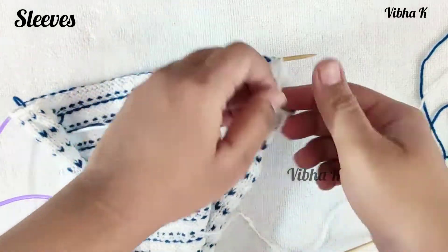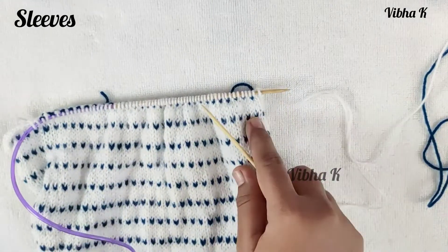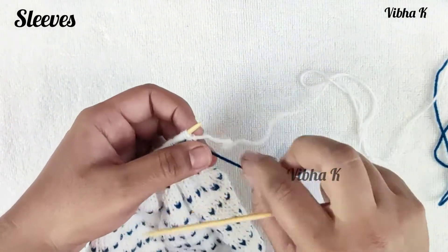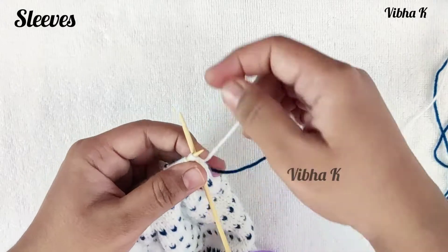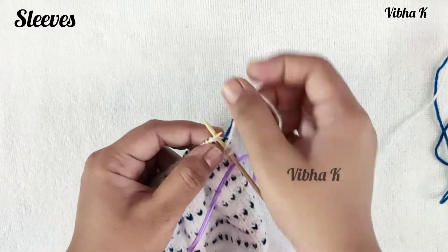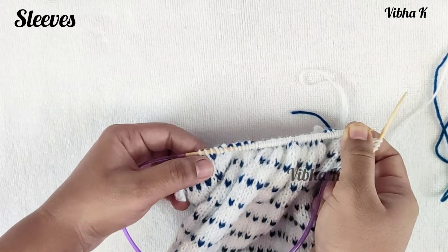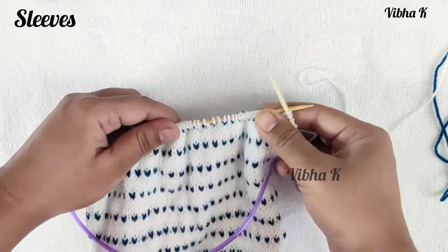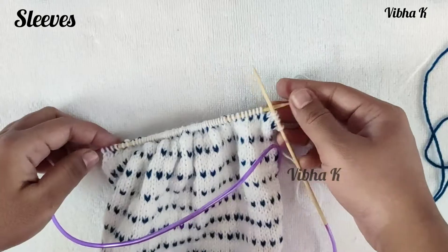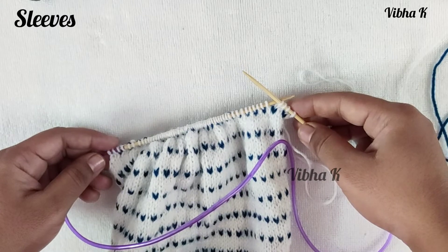On the wrong side, purl all stitches without decreasing. On the right side, again begin by decreasing one stitch at the beginning — either knit two together or cast off one stitch — knit all stitches in between, and decrease one stitch at the end with a knit two together when the last two stitches remain. This decreasing only on the right side will continue until you have only 33 stitches left on your needle.